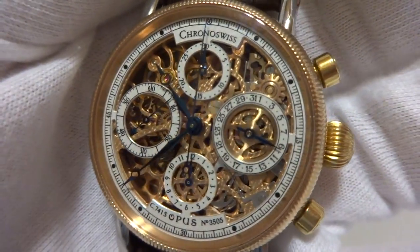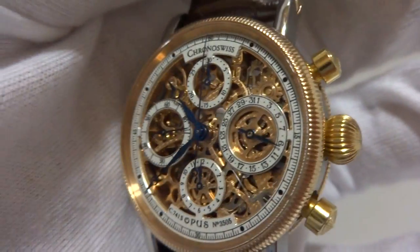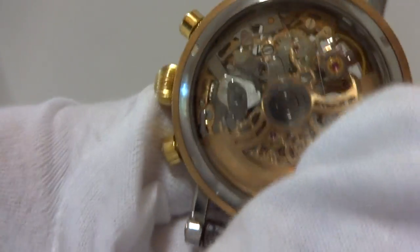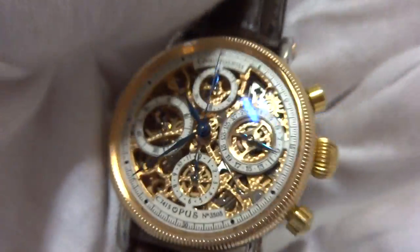This watch is definitely a beauty, in excellent condition. This is a Chrono Swiss Opus — the first skeletonized, fully automatic chronograph watch ever made. It's finished in absolutely stunning 18 carat red gold and stainless steel. It works flawlessly and it's in pristine condition.